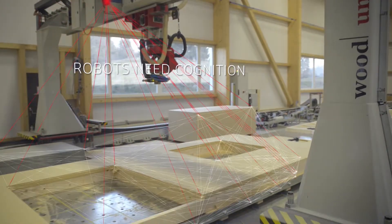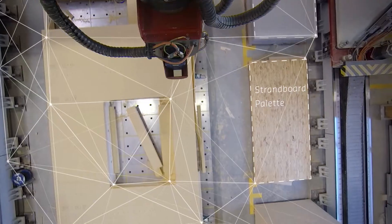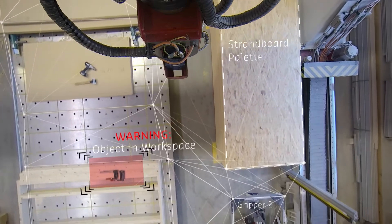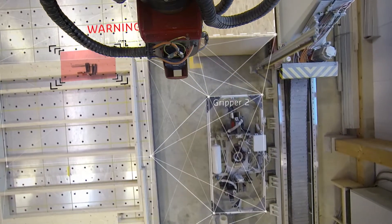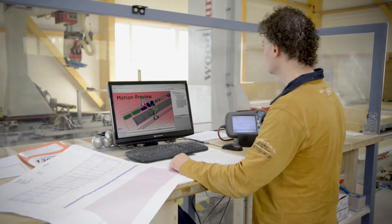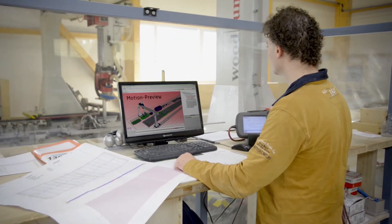To cope with the uncertainties of the shop floor, an SME-compatible robot must be capable of capturing its environment and using that information to calibrate and adjust itself. But a robot not only needs to know where it is and where people, tools and components are.